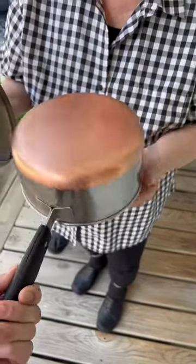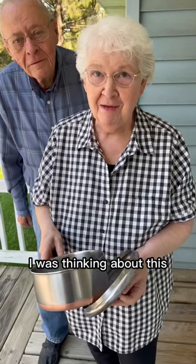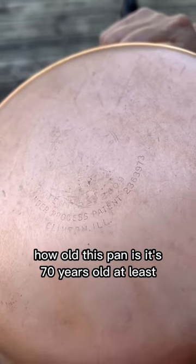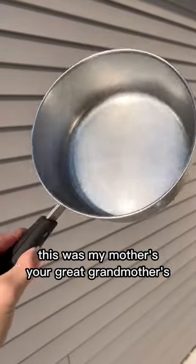And the bottom even? Yeah, it's been a long time since it's been bright. I was thinking about this — how old this pan is. It's 70 years old at least. This was my mother's, your great-grandmother's.